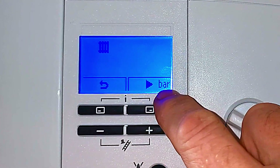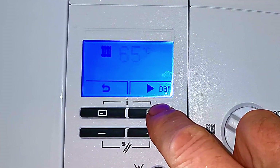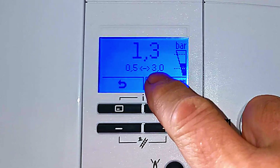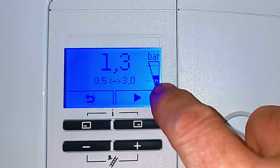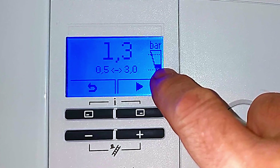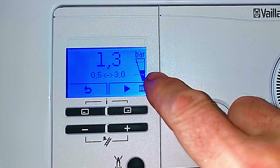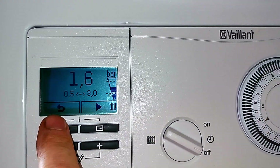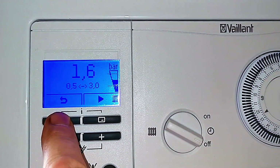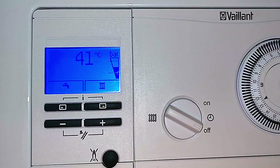While we're in the central heating menu, if we push this other button it will take us to the system pressure. At the moment it says 1.3 bar, and looking at the pressure gauge you can see the black fill level is not quite in the centre. I'll show you how to adjust this and top up your boiler in just a moment. We can leave the display and it will automatically return to the standby screen, or just push the back arrow.